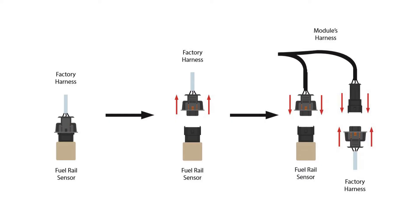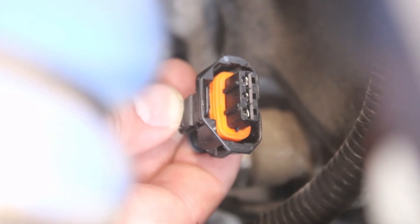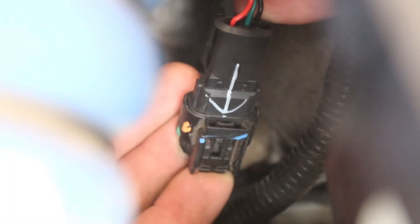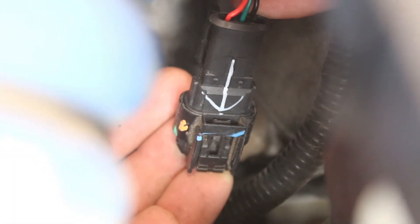After disconnecting the factory harness, you will replace it with the matching connector on the module's harness. Then the factory connector that you just unplugged will plug into the secondary connector on the module's harness.